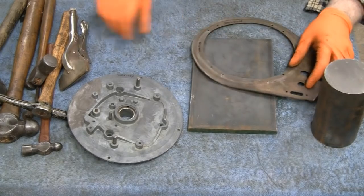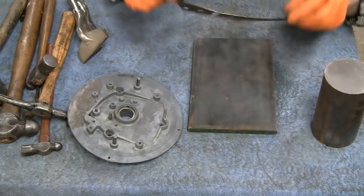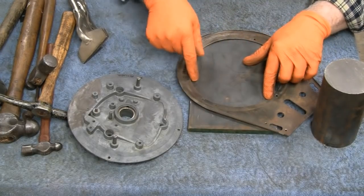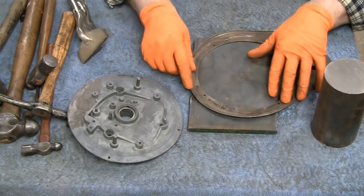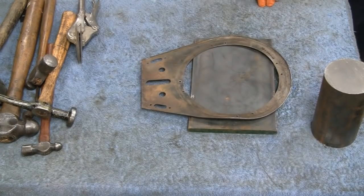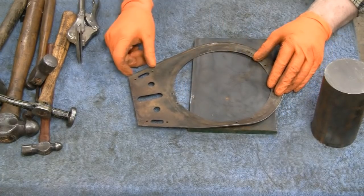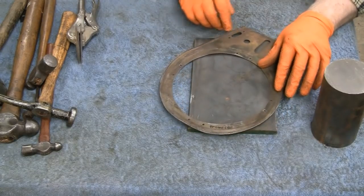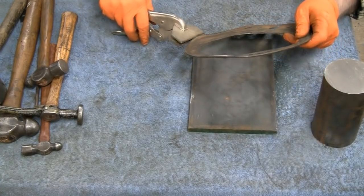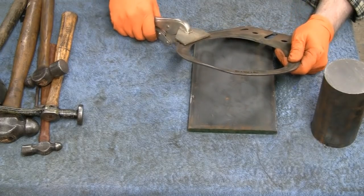Let's look it over. Right here it's nice and flat — this one section. But this section here, you can see on the flat plate this whole side is all lifted up. Same one over here, and then this is all bent. So to start with maybe we'll just grab this here and try and straighten what we can before we start banging on it.